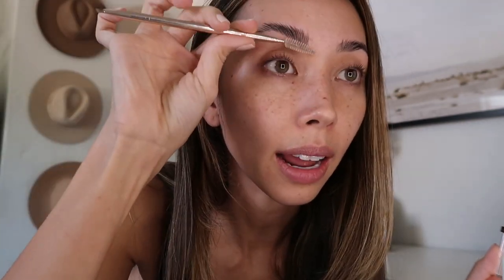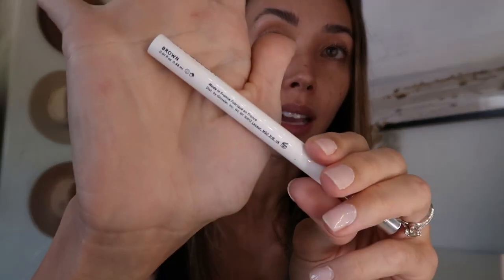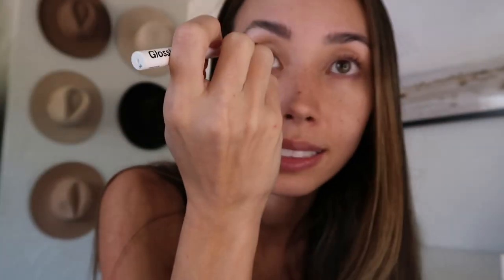Another brow product that I like, if you need a little bit of help filling it in, is the Glossier Brow Flick. It really is amazing — it's like a little pen and you just flick it to add some extra brow hairs.